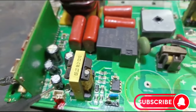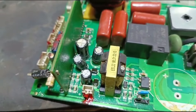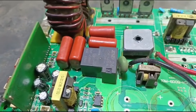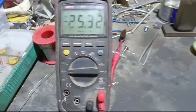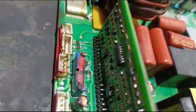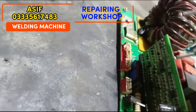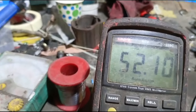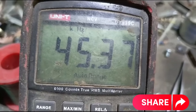However, we check it out. We have the IC. You can check the IC output. We will put it to the IC output and you can see it. It is reading 45.3 kilowatts. This IC is doing its own work correctly.